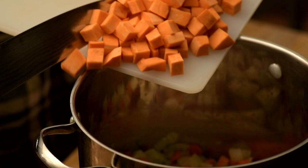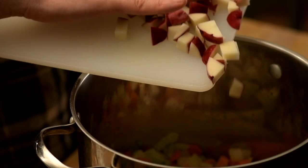Add in sweet potatoes and red bliss potatoes, then sauté for another minute.